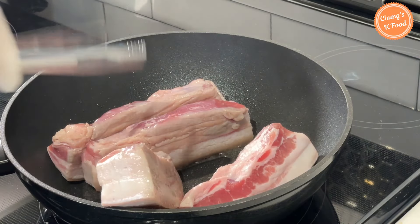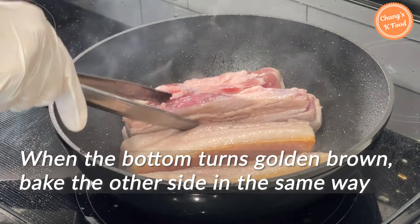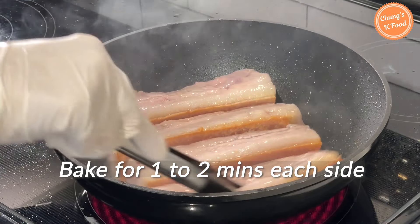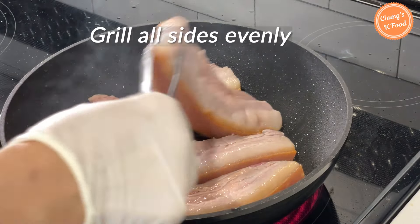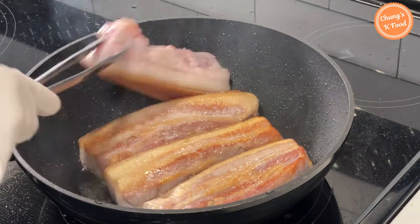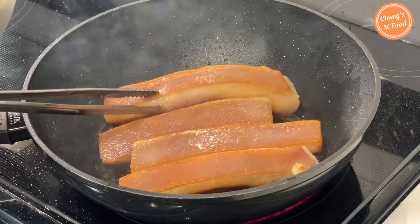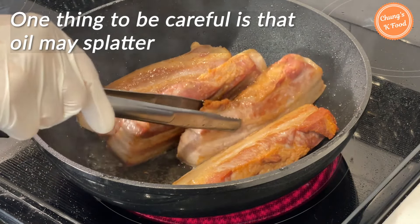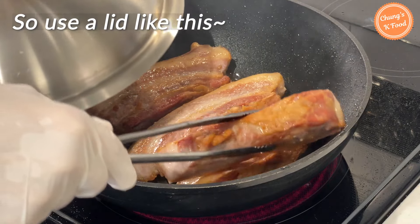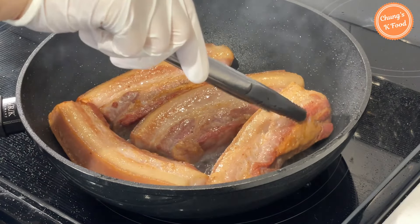Grill the fatty part first. When the bottom is golden brown, bake the other side in the same way. Bake it for 1 to 2 minutes, depending on the intensity of the fire. Grill all sides evenly until golden brown. One thing to be careful about when grilling pork belly is that the meat may splatter. So if you have a lid, cover it little by little and turn it over. After roasting all sides of the meat evenly, reduce the heat to low heat.